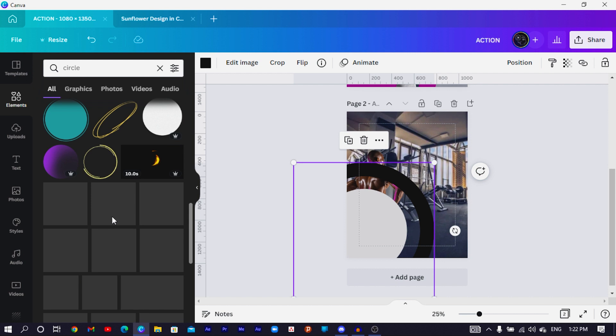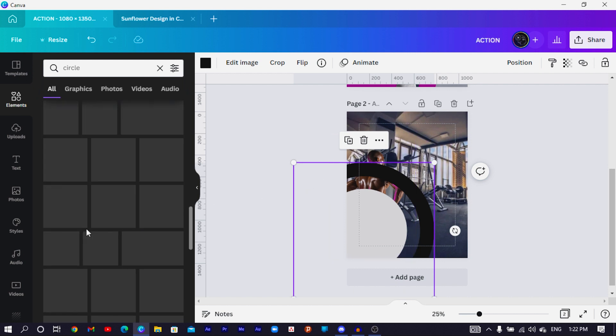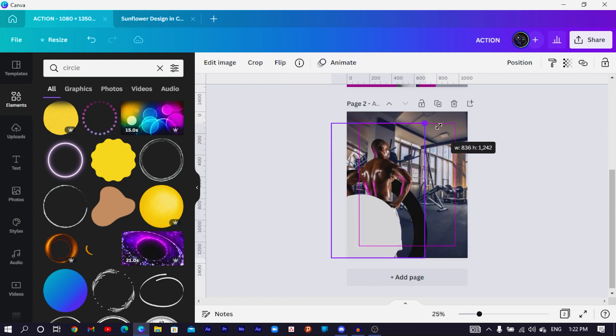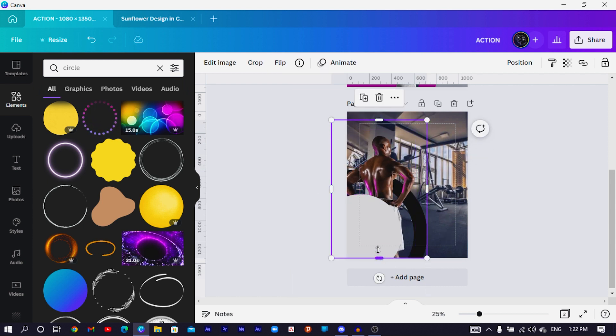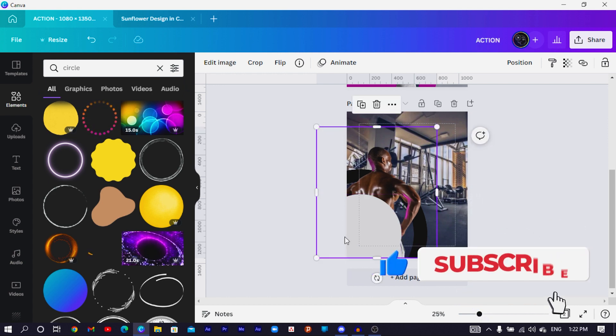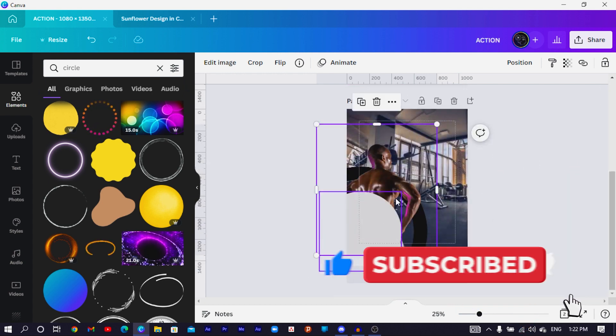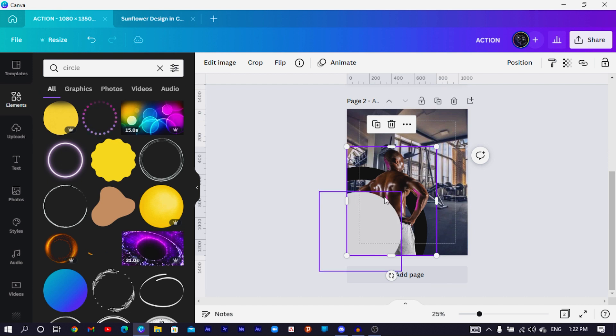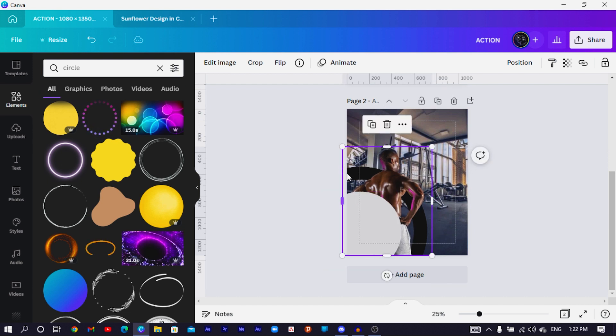If you're not comfortable with the outline thickness, you can look for a thicker outline circle. For this video I'll stick with this. Right-click on one and send it to the back. Reduce it slightly, then increase the gentleman's size and crop him into position so he's visible in the design. The outline circle goes to the back, with the actual filled circle in front.